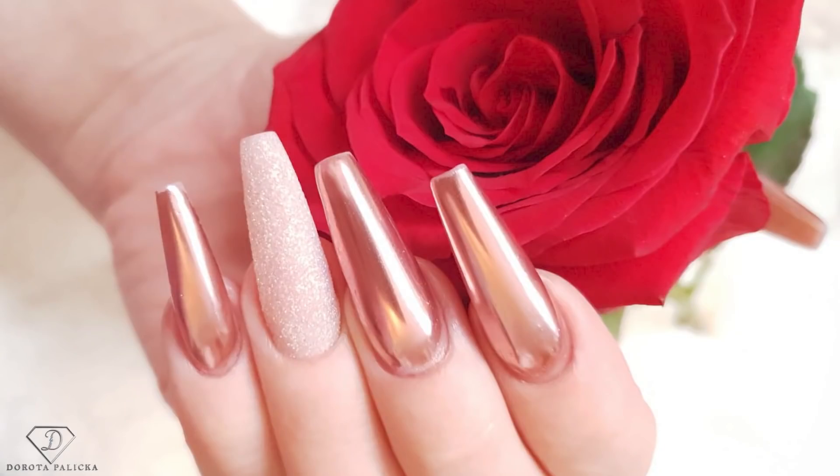Hi guys, welcome back to my channel. Dorota Palicka, International New Art educator here. Today we are going to do a rebalance on my nails. I hope you really enjoy watching this tutorial — have a wee preview of what we are going to do. I'll show you step by step how to achieve this look. Let's start.